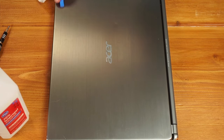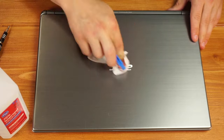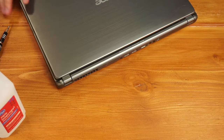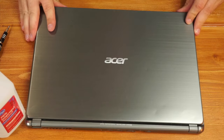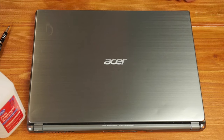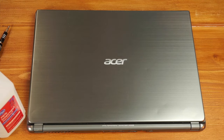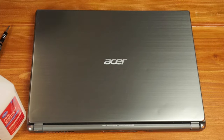Just give everything a final wipe down and you're pretty much done. I tried peeling the Acer logo sticker off — that didn't work — but there you have it: a refurbished laptop. You've replaced the thermal paste, cleaned everything up, and swapped in an SSD. If I had an 8GB stick of RAM I would have thrown that in, but this is the best performance we're going to get for what I have. That's how to refurbish an old laptop and make it just as good as new.